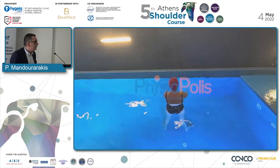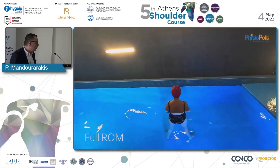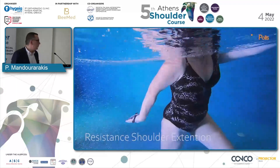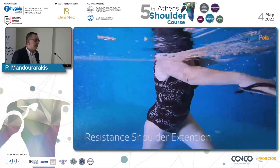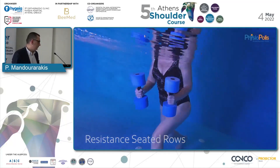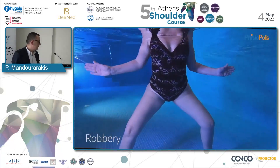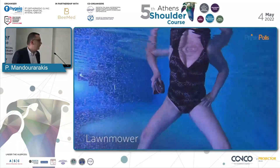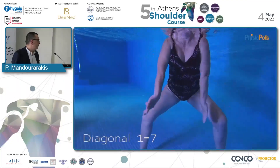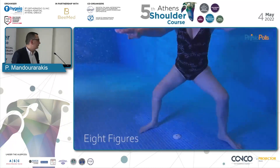Video of Phase 4: Initiating extension. Full range of motion. Resistance shoulder extension with stretching. Extension comes gradually. Resistance seated rows. Rowing. Lawnmower. PNF patterns. Figure-8 patterns.